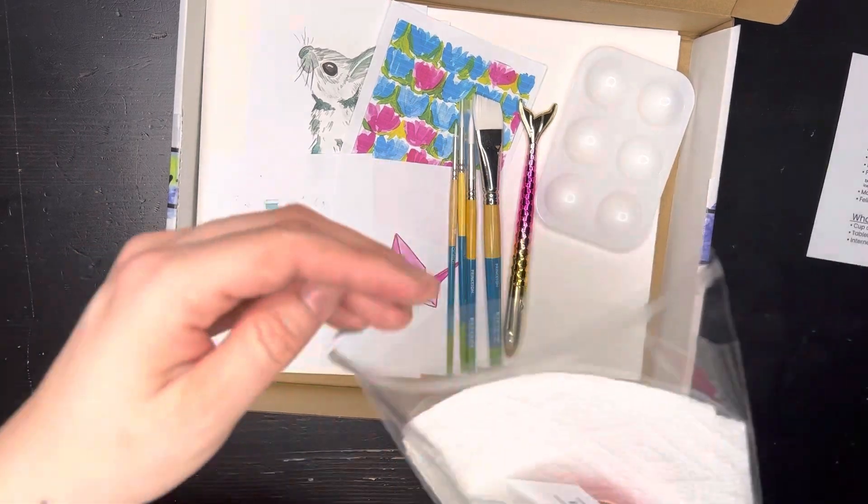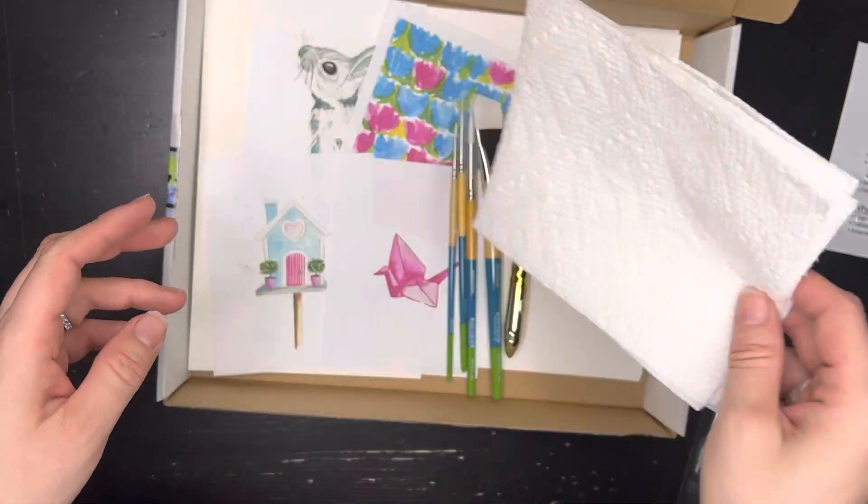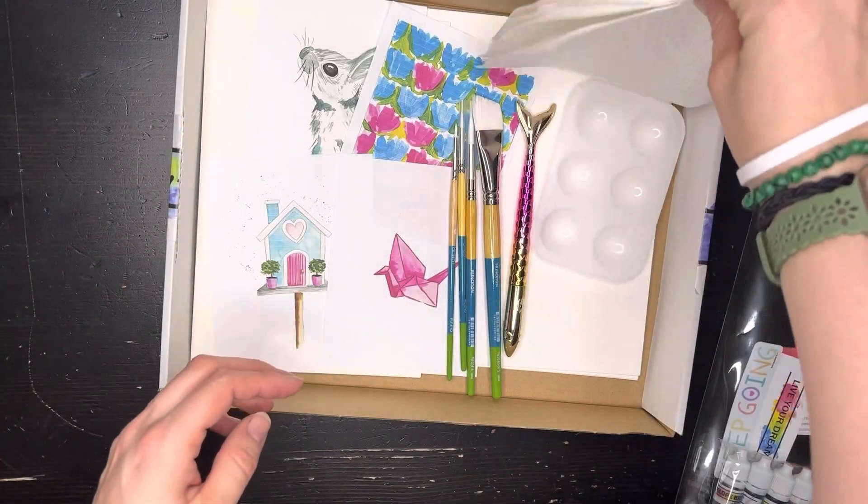So all of those will be in your package — six items total. You'll also get paper towels in here; there are four paper towels.